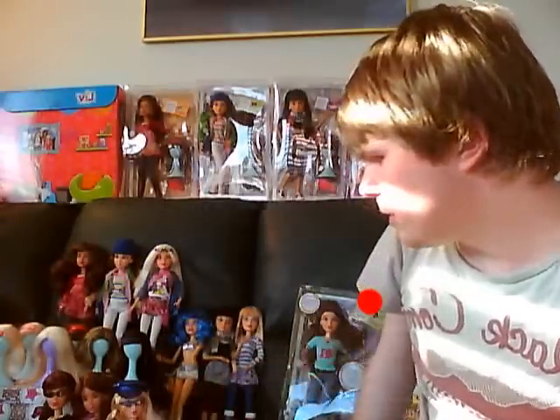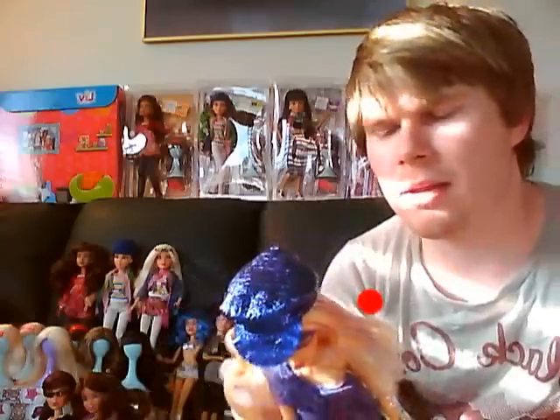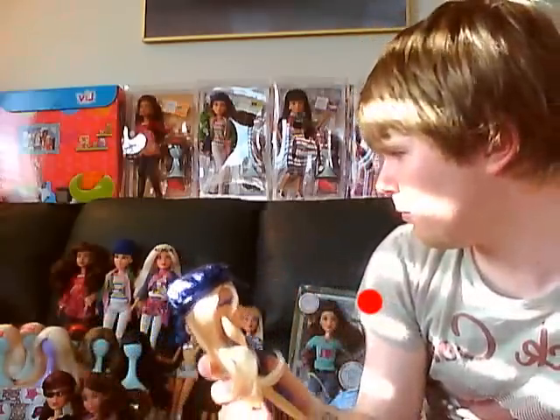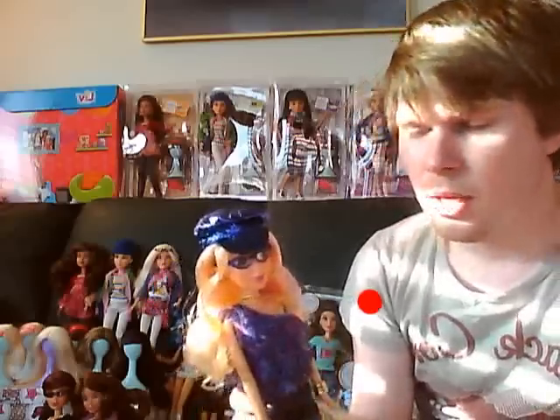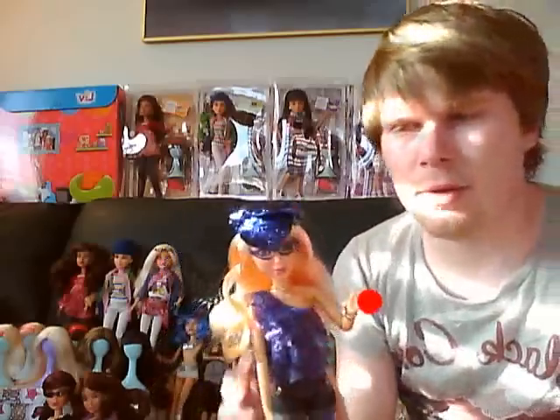There are a few other things that are great about them, and that's the quality. These dolls have had no quality issues I've come across yet, and I actually have quite a lot of them. I've got more downstairs — they're just the same ones, I've just redressed them in various outfits.